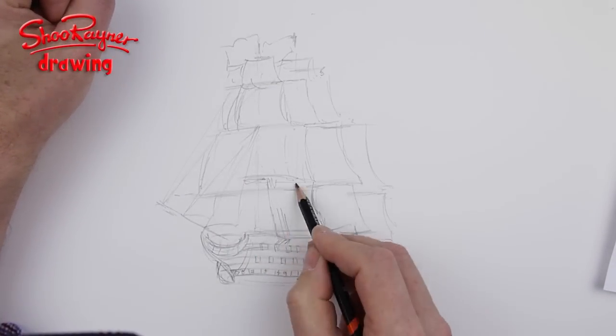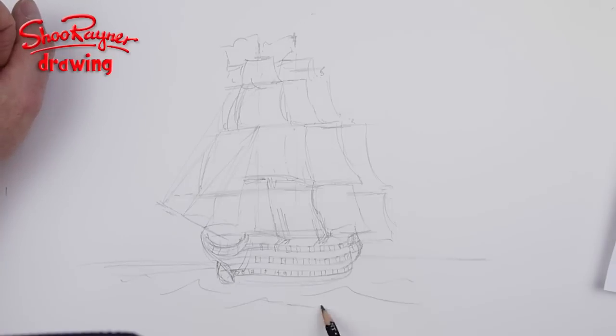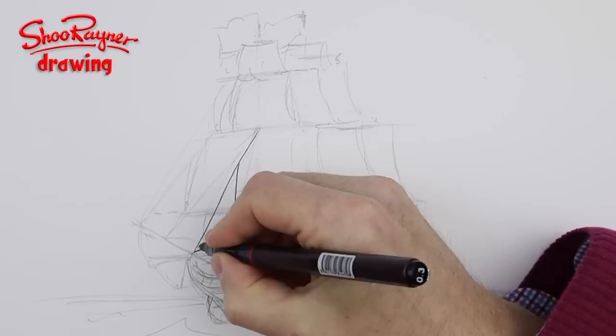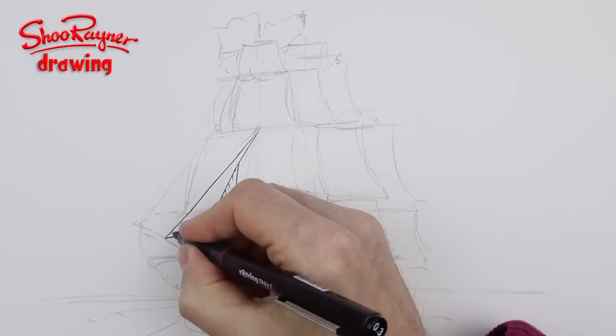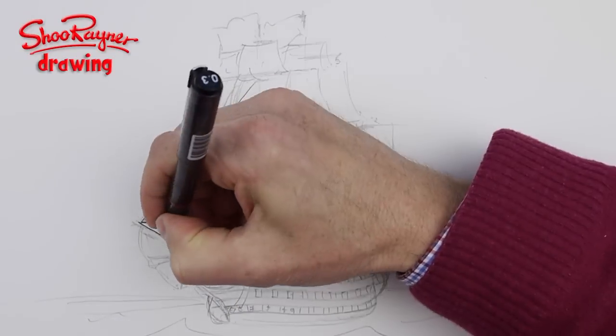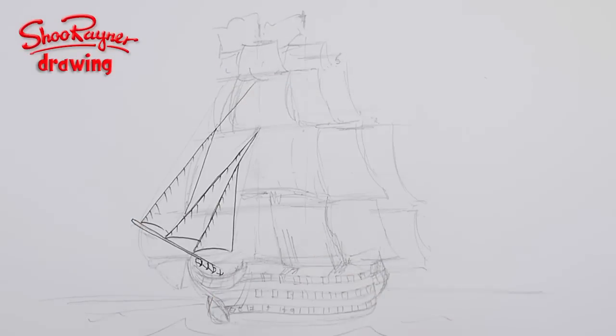It doesn't have to be exact because you can alter it when you come to do the inking. When you do the inking, start with what's in the foreground.